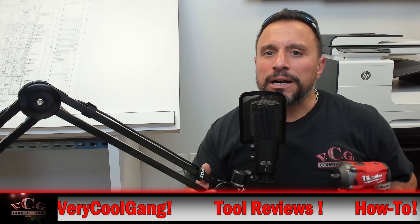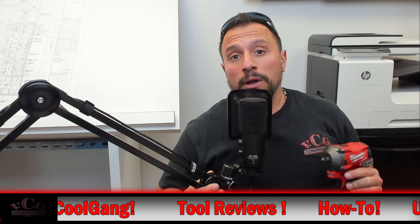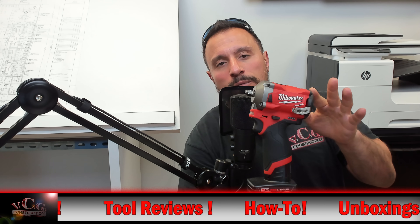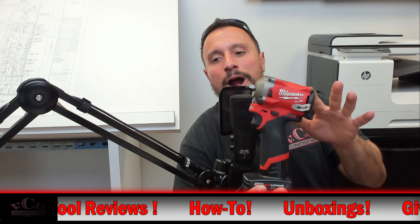My name is Vince. Welcome to the channel. If you've been around for a while, you'll know that we've been doing some testing, reviewing, and unboxing of Milwaukee's new 3/8 Stubby Impact Driver.